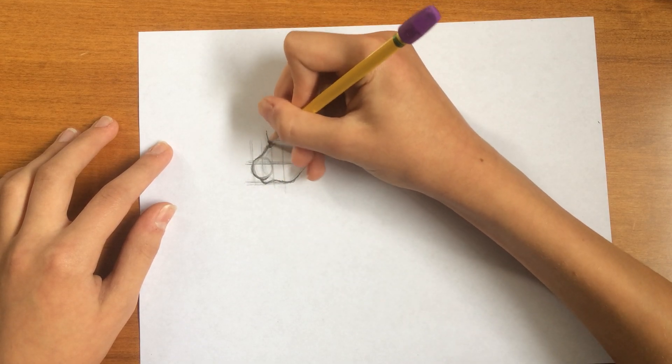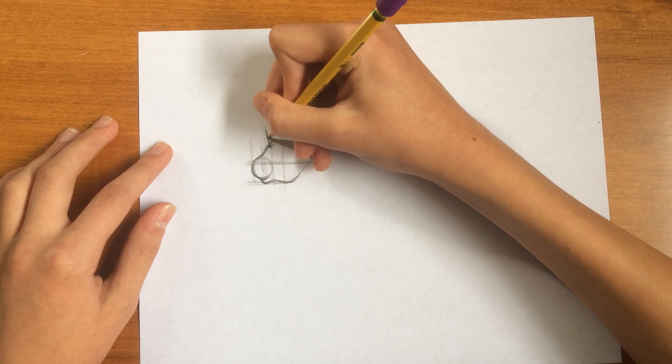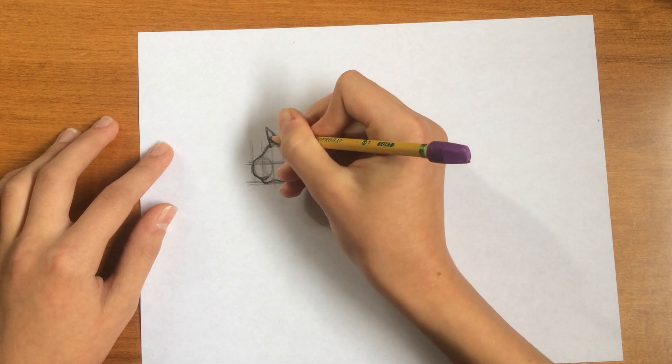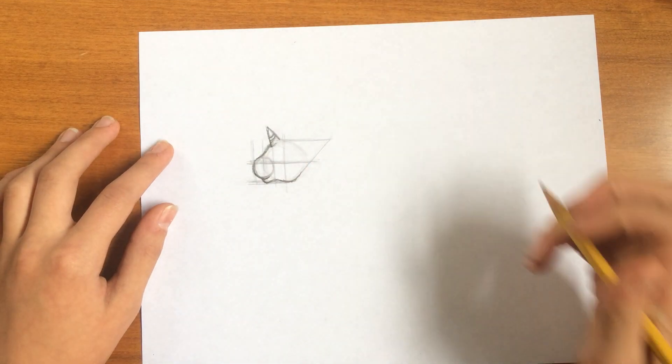I'm just going to draw a triangle. Then I'm just going to draw a ring by drawing some curves like that.